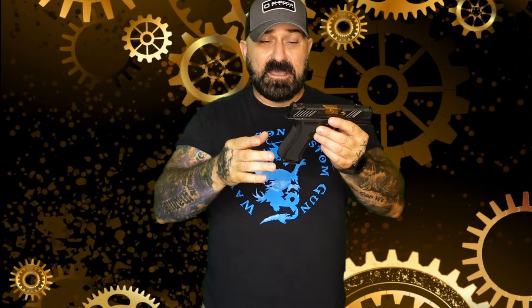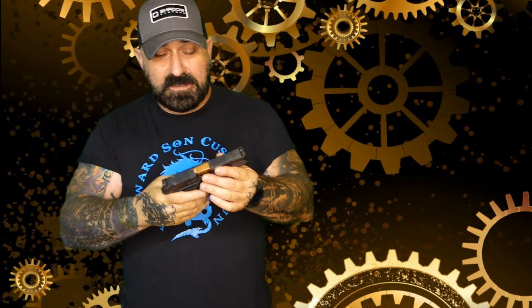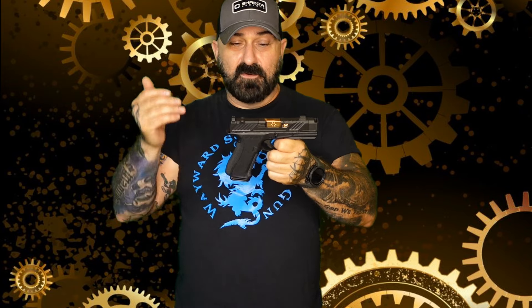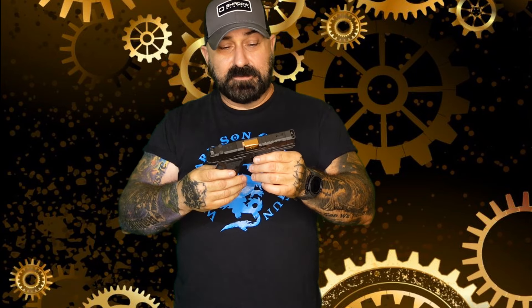I really like the size, the feel, the ergonomics of the G43X, and this is just every bit as ergonomic, if not more, than the G43X. It's a tried-and-true platform — if you want to switch out Glock parts, you can do that. But as it is, it's a great-feeling gun and looks sharp too.